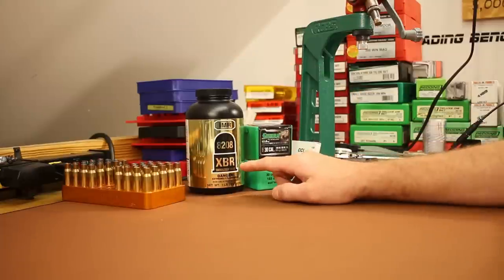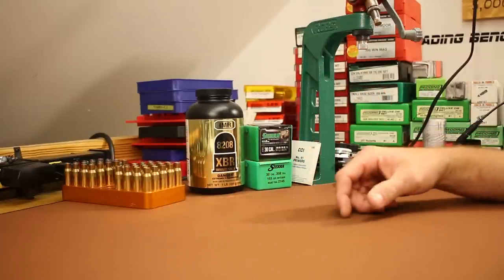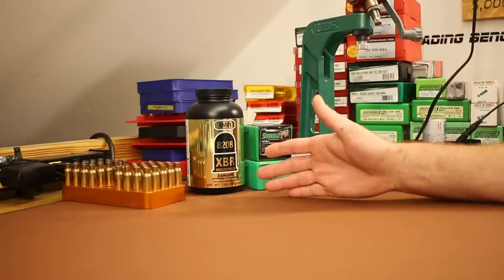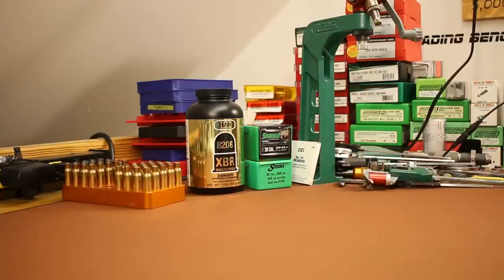For powder, I want to use IMR8208XBR. We've been shooting a lot of Reloader 15 lately — the last couple videos almost exclusively Reloader 15. I want to branch out and try something different. IMR8208XBR is one of my favorite powders; it always seems to give good accuracy. That's what I'm hoping for today.